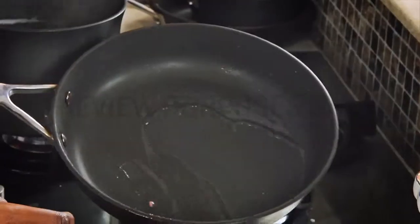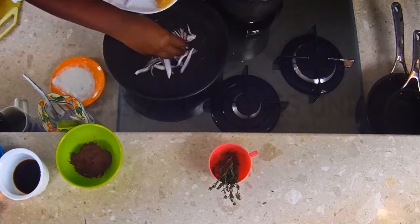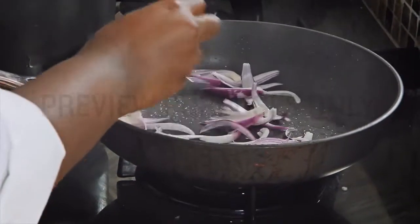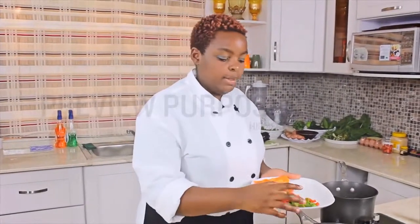Then we can start sautéing our vegetables. Get your onions and put them in, then we put in our peppers.